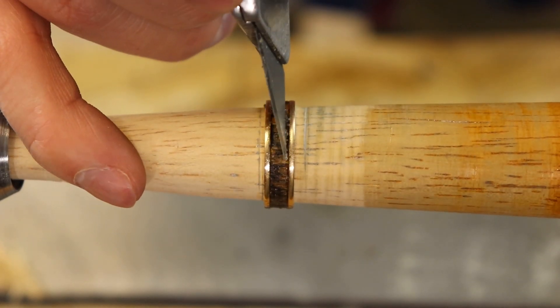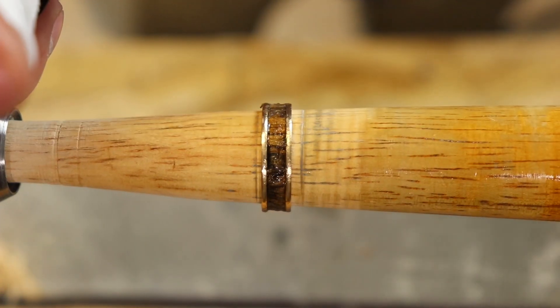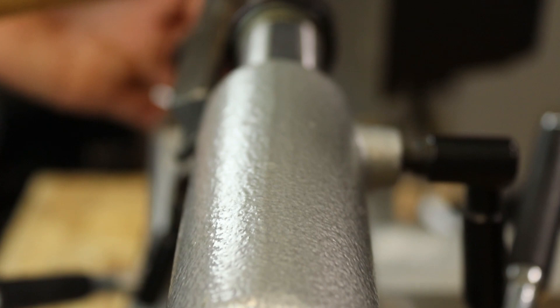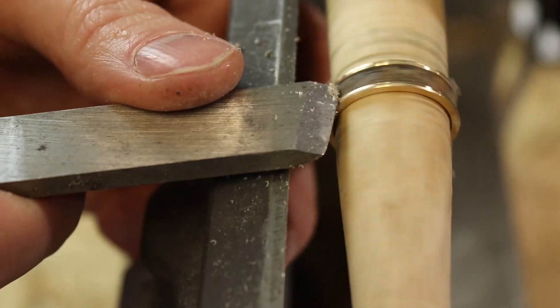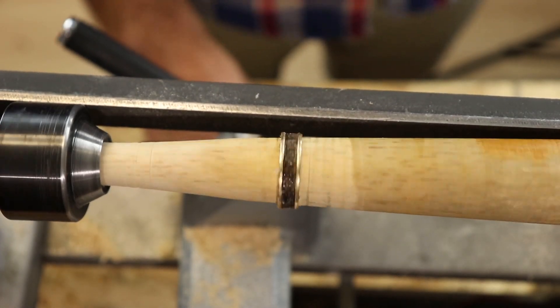Now I've got the majority of the inlay covered in wood. I'm going to take some more CA glue and start coating it, building up that protective layer so there's a nice barrier between the world and the inlay. Now I've got enough built up that I'm going to put it back into the lathe and start leveling off that thick layer of CA glue, making sure the inlay is below the surface of the ring. Then I'll keep layering it up so that I have at least a millimeter, maybe a millimeter and a half, of CA glue covering the wood.